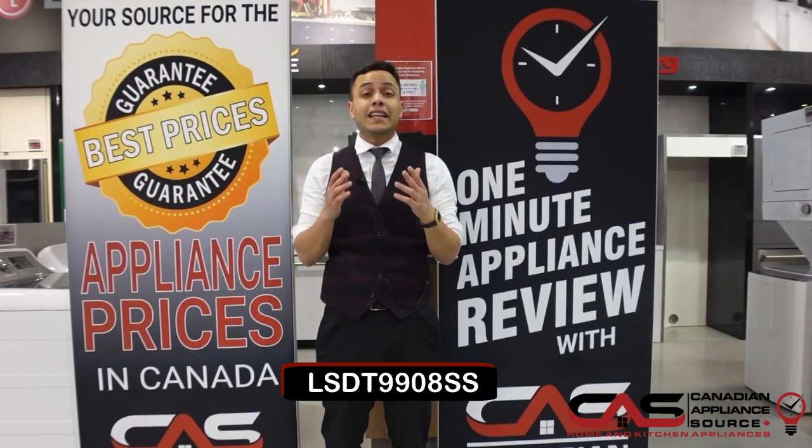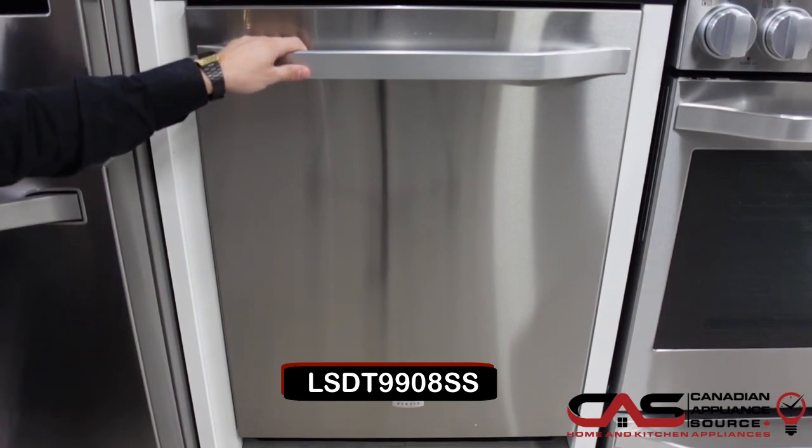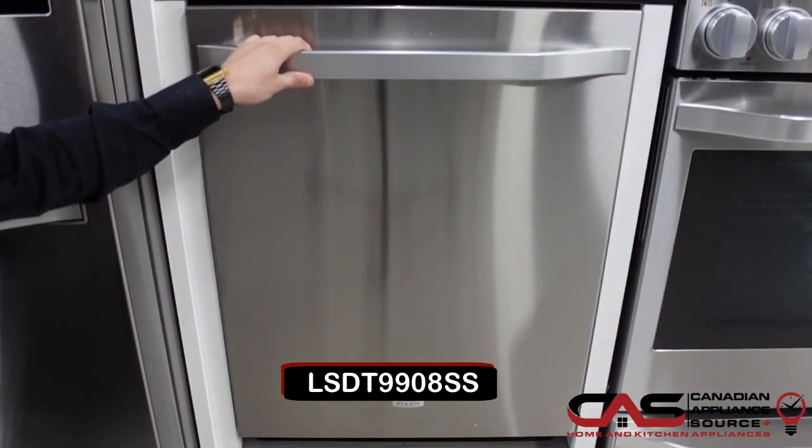My name is Andre and welcome to another episode of One Minute Info with Canadian Appliance Source. Here we have the beautiful LG Studio Dishwasher, model number LSDT9908SS.